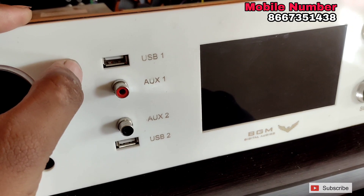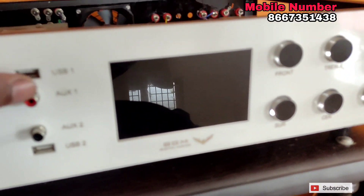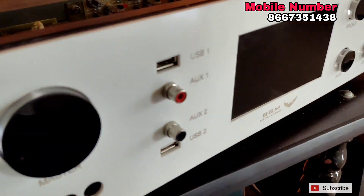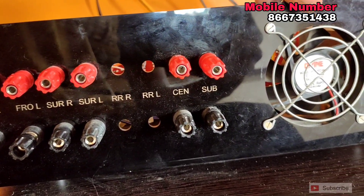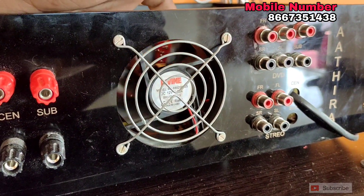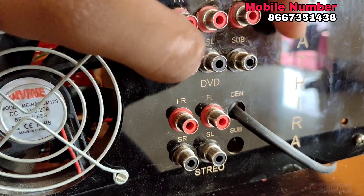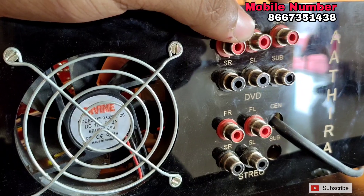Now, we will show you the back panel. We will use a full banana socket. If you see the front left side, the amp 7.0 is a little bit more than the other side, and it will be connected to the right side. There are two extra lines in this 7.0. The rear side is a little bit more than the right side, with two extra lines.